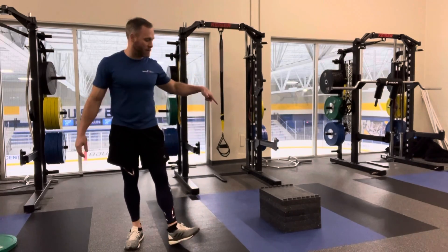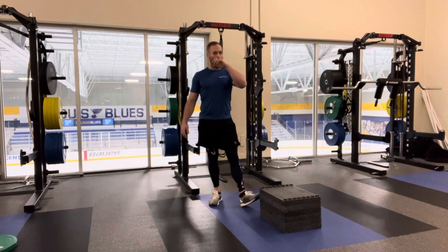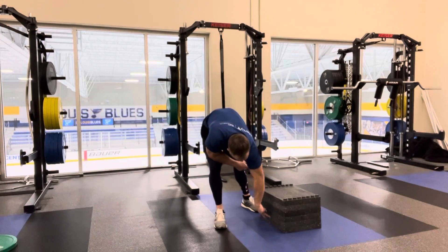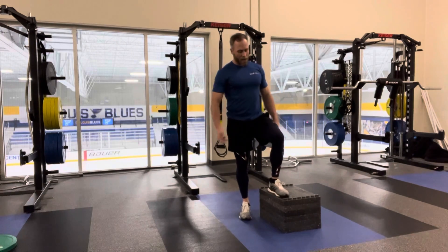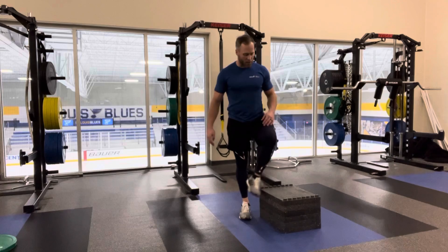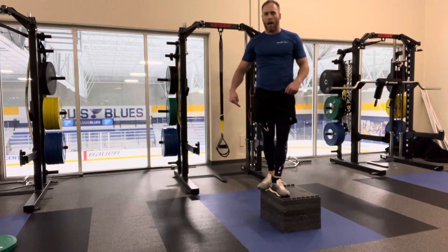We're going to do a single leg step down. Finding a box — the lower the box, the easier; the higher the box, the more challenging. These are all two-inch blocks, so we've got about six of them — a 12-inch block. Ideally you're doing this with your knee at 90 degrees, but just for demonstration we'll use this box. I'm going to start on top.